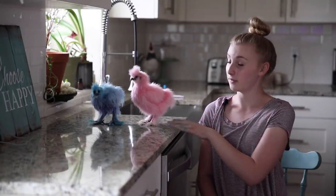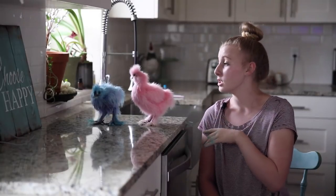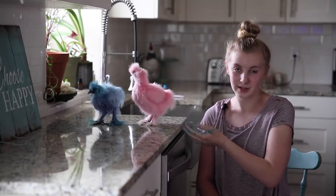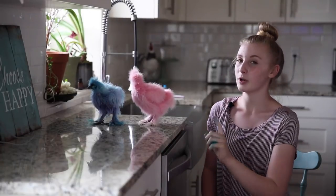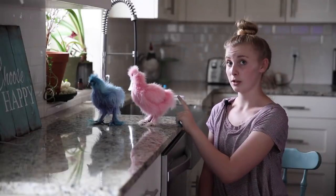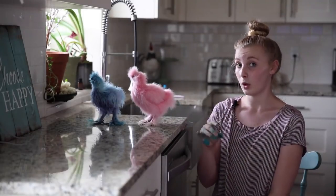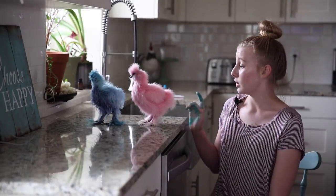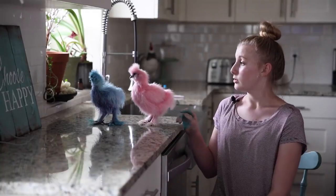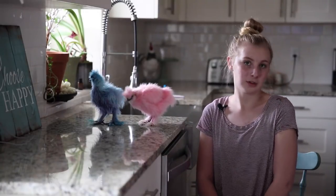So now that we're finished blow-drying this blue one, this is what she looks like. She's very blue on top but still purple on the bottom from her last dye. The reason why she's not as fluffy as this pink one here is because we gave her a deep condition with coconut oil. She won't fluff up for a couple days, but when she does fluff up, this is what she's going to look like. So without further ado, thanks for watching.